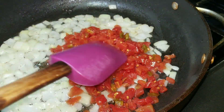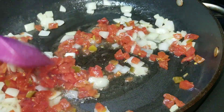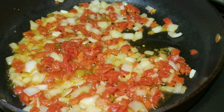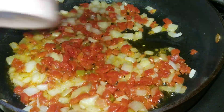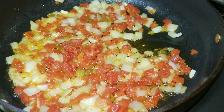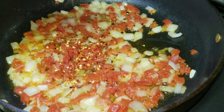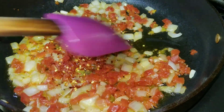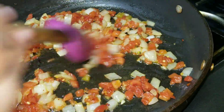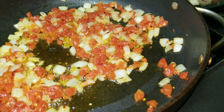Then you add in your tomatoes with the green chilies. Like I said, I didn't have fresh tomatoes but I always have canned tomatoes in the house, so thankfully I had the diced tomatoes with chilies. After cooking for about two minutes, I added in some salt — I don't like too much salt — and I added in my crushed red peppers for a little heat. Stirred it up for about a minute, then covered it for two minutes.